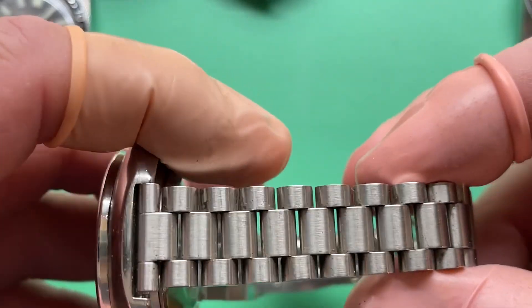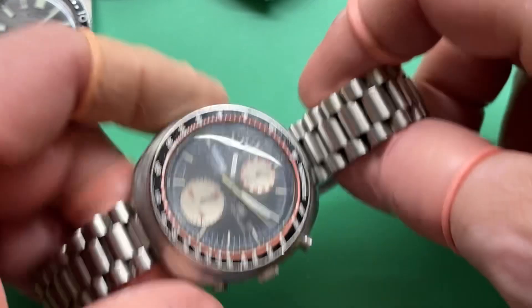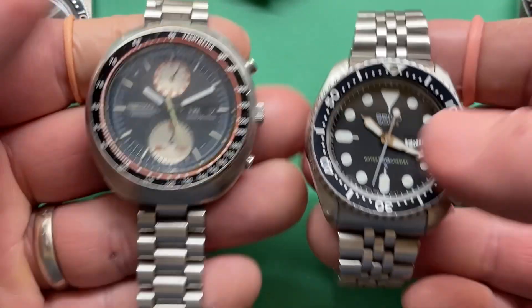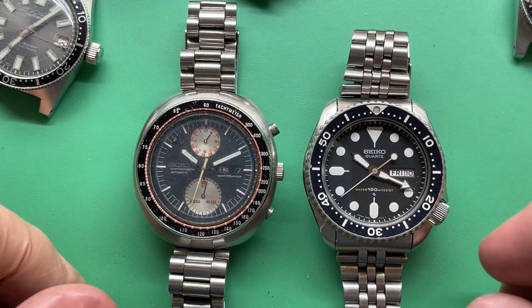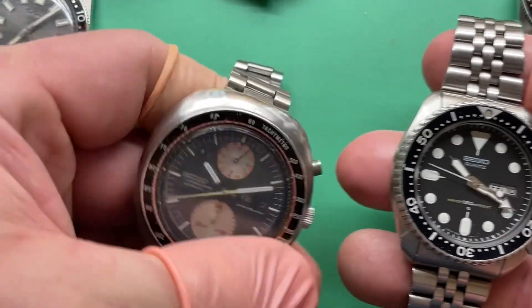And this is the bracelet they chose. Because it's thinner, it kind of actually has the effect of making the watch head look bigger. To contrast these watches — they're not far off from each other, they really aren't. So let's just pretend it's the same size. Having this taper bracelet with a little more heft makes the watch itself feel a little smaller.